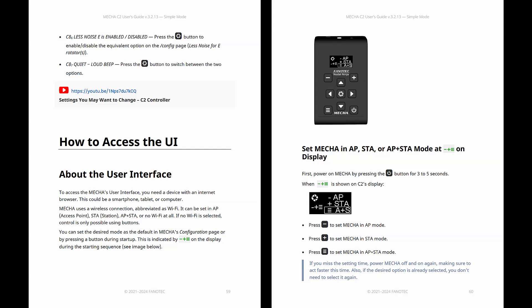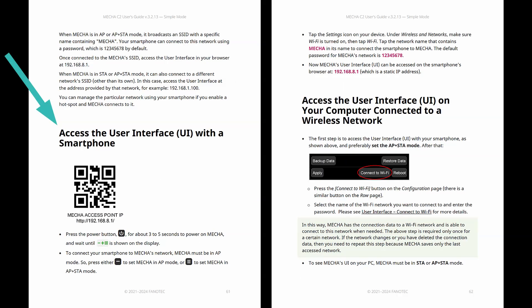The user interface gives you even more control. Imagine being able to adapt any preset to your needs and command Mecha from your phone or tablet. You can also access the user interface using a computer connected to a wireless network.